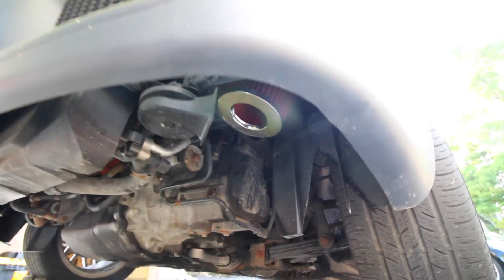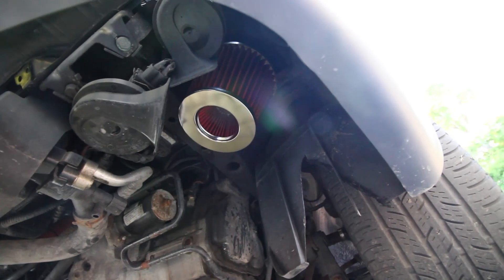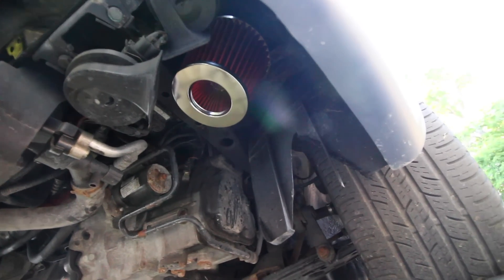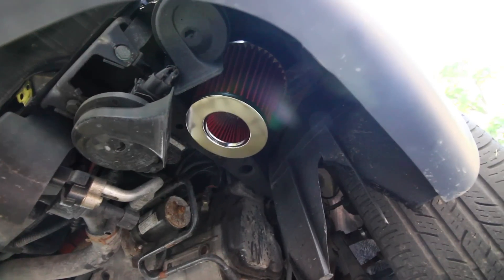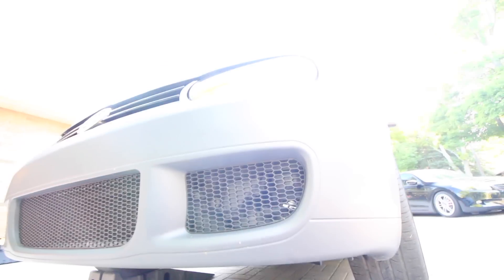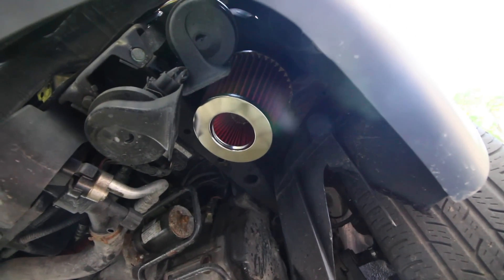One final thought — because the intake is down there and it's exposed to water, you guys should go online and buy a hydroshield. What it's going to do is keep water from going into the intake, because if you suck in water while driving with the engine still going you can hydro lock the engine, and at that point the engine is killed. Google hydro locking — it's not fun. So just keep that in mind and install a hydroshield on the air filter.